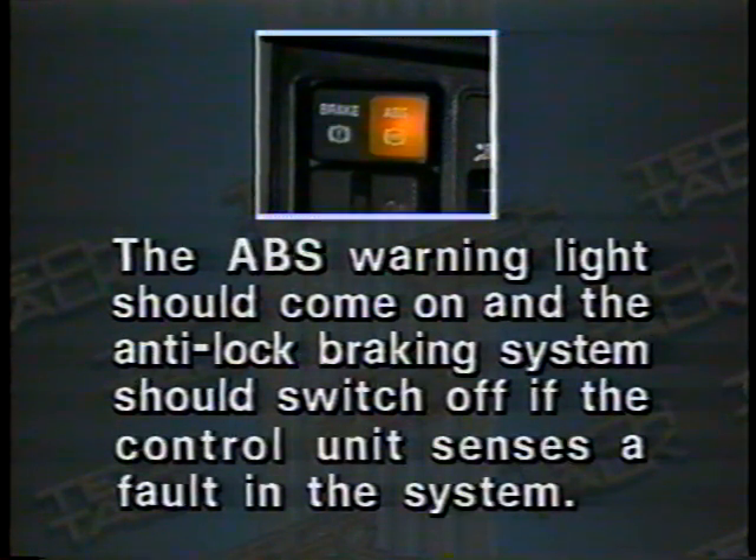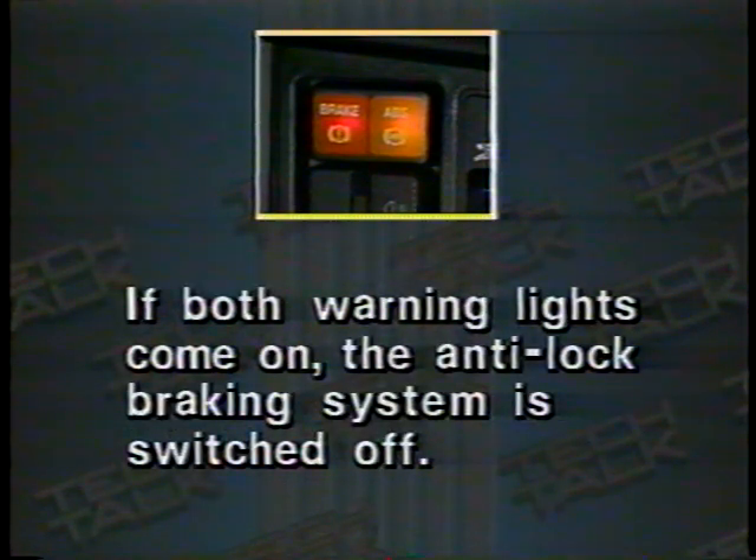The brake warning light should come on if the handbrake is on or if the hydraulic fluid level is below the minimum mark. The ABS warning light should come on and the anti-lock braking system should switch off if the control unit senses a fault in the system. Both warning lights should come on if the brake fluid level is below the minimum mark or the pressure in the accumulator is below 105 bar. If both warning lights come on, the anti-lock braking system is switched off.